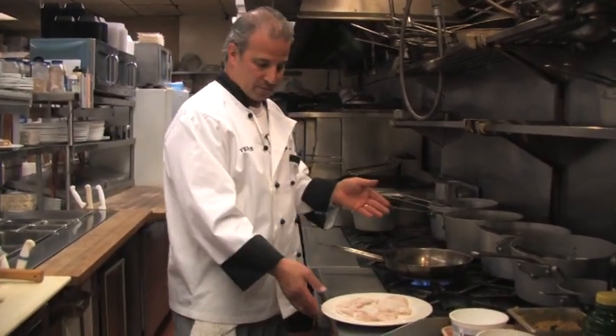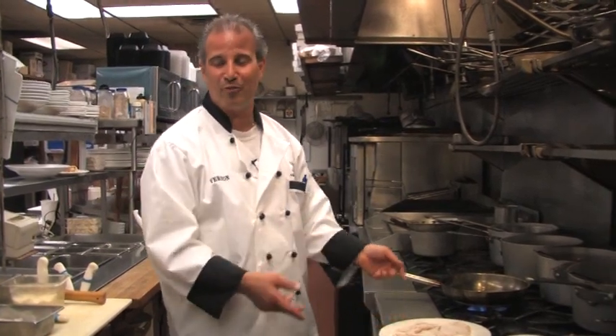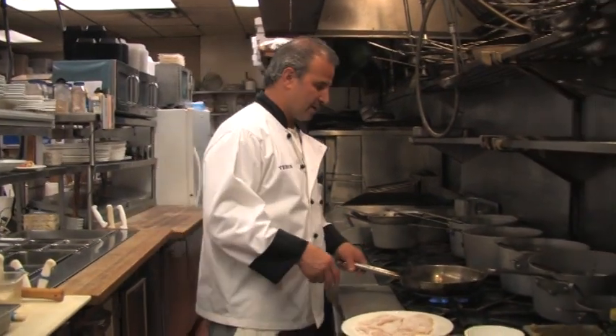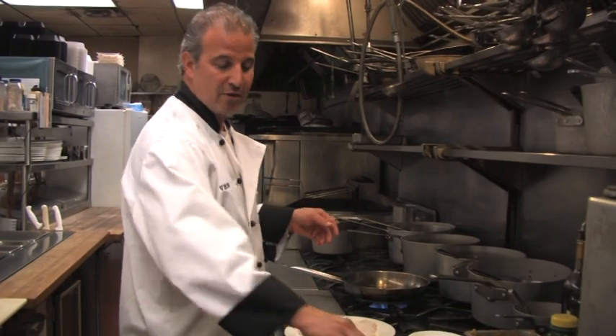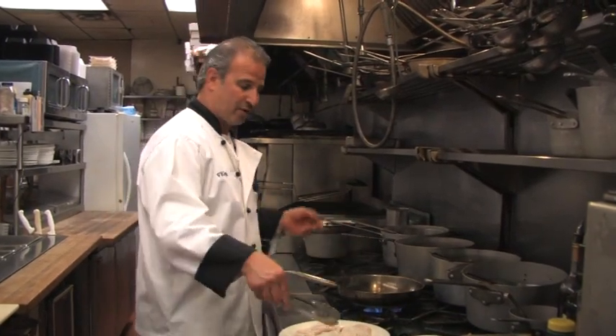The easier way, of course, is to come to our restaurant — you can sit down, relax, and enjoy it and let me do all the work. But that's why we have this episode, so I can show you how to do it and you can decide for yourself.